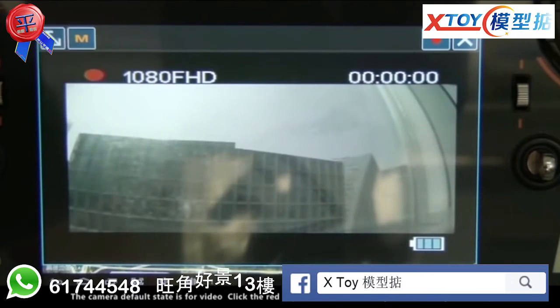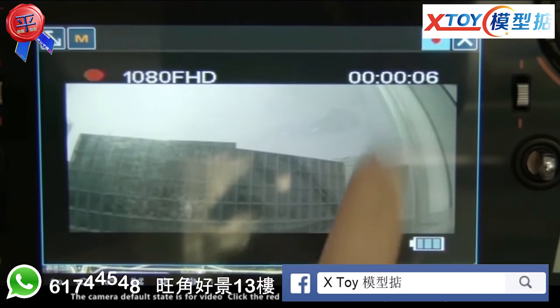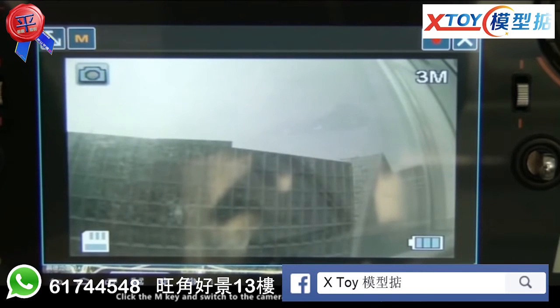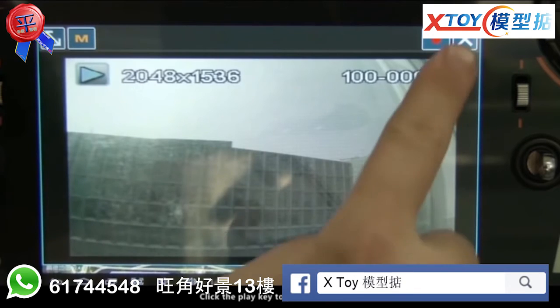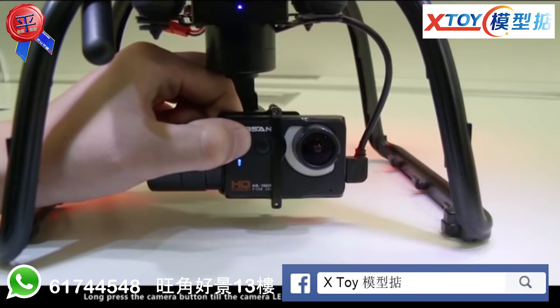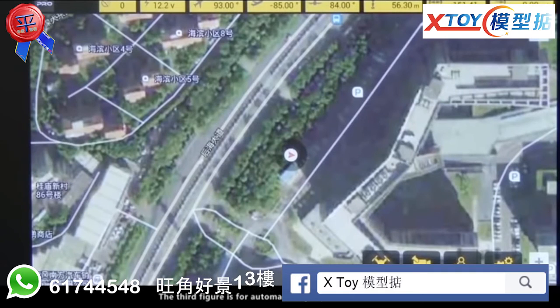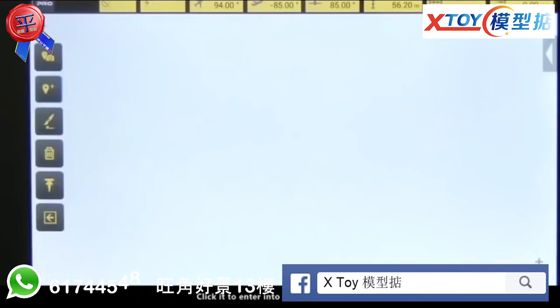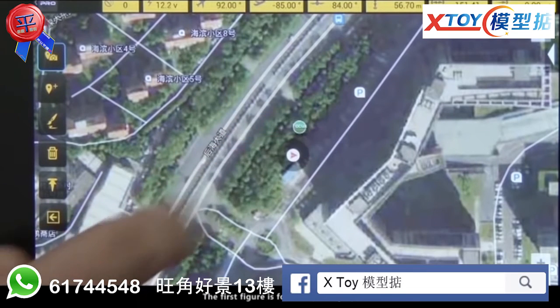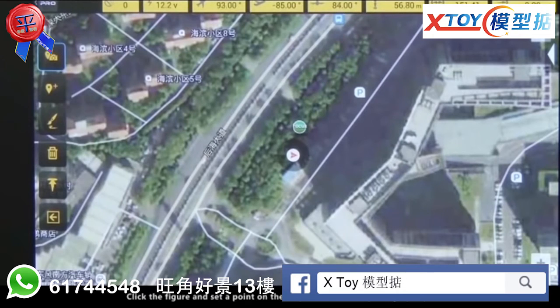The camera default state is for video. Click the red key to start recording and click it again to stop. Click the M key to switch to camera mode and click the red key to take photos. Click the M key again to enter preview mode and click the play key to preview the record. Long press the camera button until the camera LED indicator blinks three times to format the SD card. The third figure is for automatic flight point course edition; click it to enter the edition interface. The first function figure on the left is for arrow photograph.